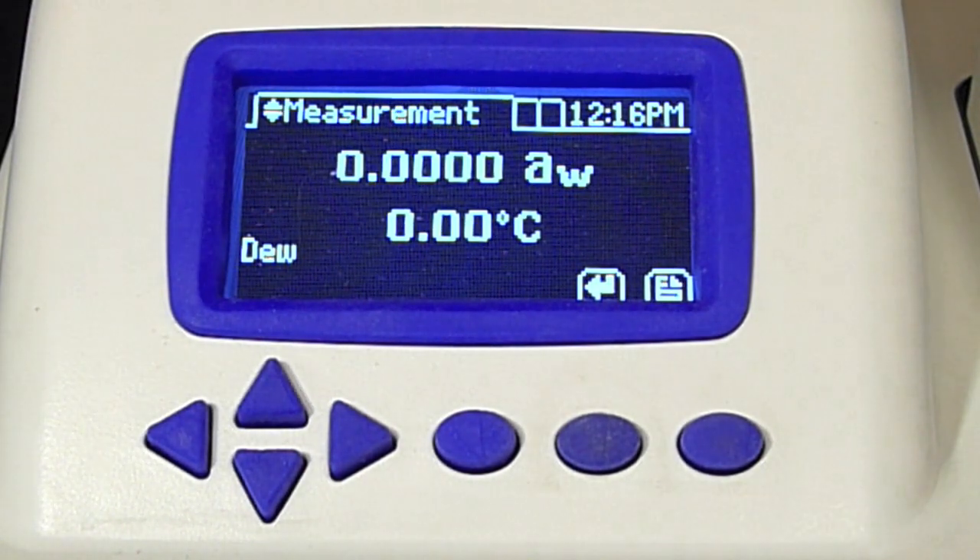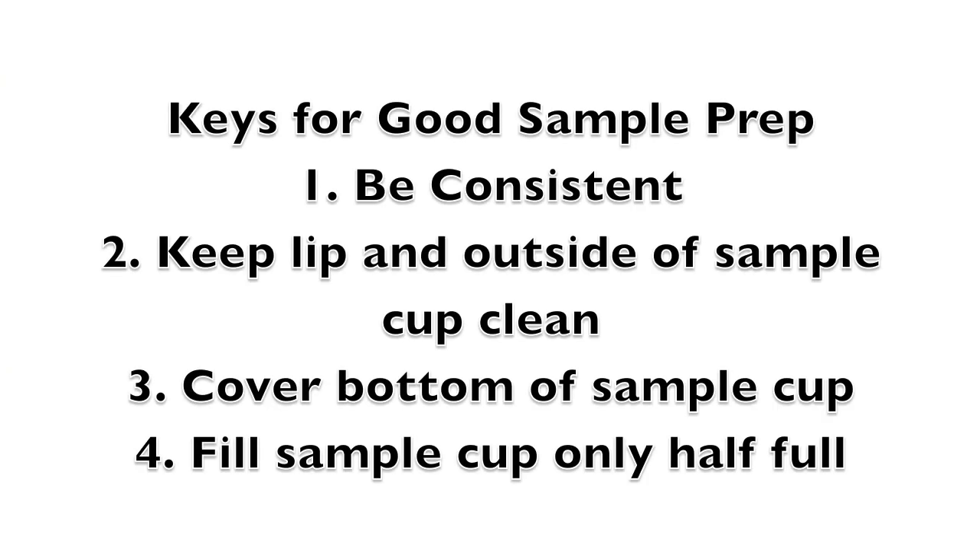While the Series 4 warms up, let's prepare a sample. Let's start by reviewing four keys to good sample preparation. First, be consistent. Doing the same thing every time will ensure that you get more repeatable results.